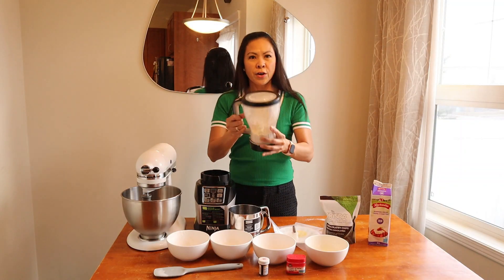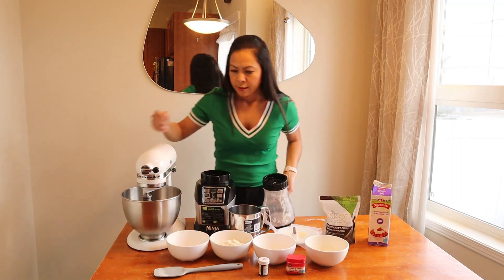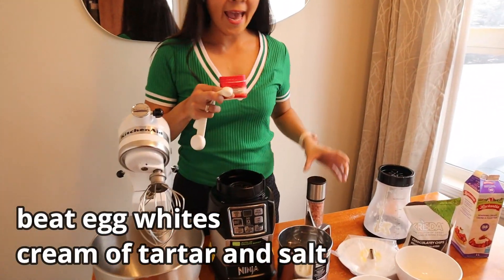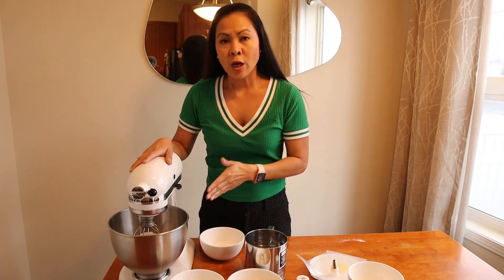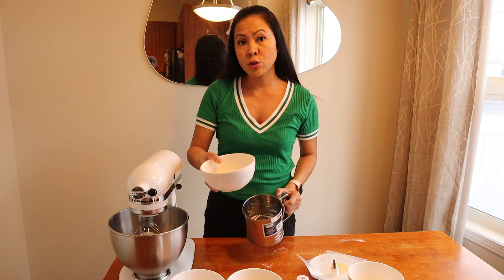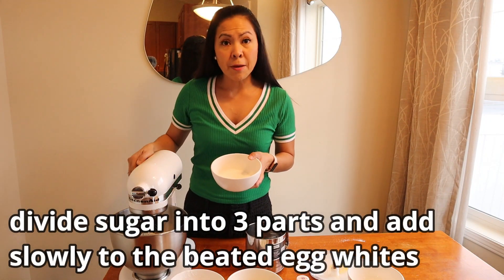We'll continue by beating our egg whites, cream of tartar, and salt. After beating the egg whites for about three minutes, we will add in our sugar slowly — I would suggest dividing it into three parts.